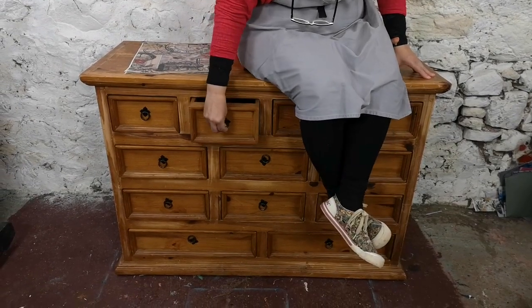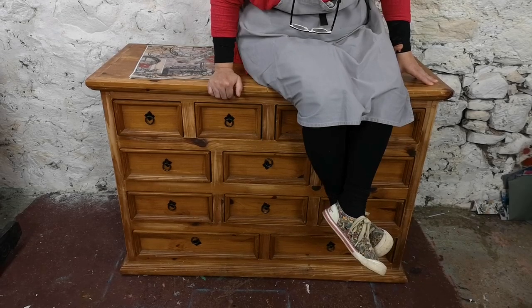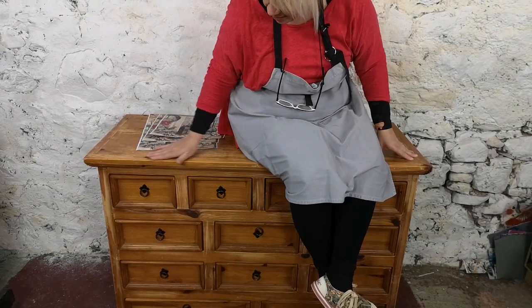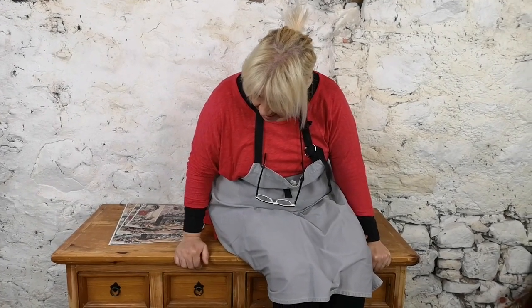It's got multiple sets of drawers, it's pine, a little bit tired looking. There's some terrible scrapes on the top of it, there's some really bad gashes and bashes. So we're going to be adding lots of texture, a little bit of decoupage, some rusty elements, a little bit of stenciling, a little bit of everything really.